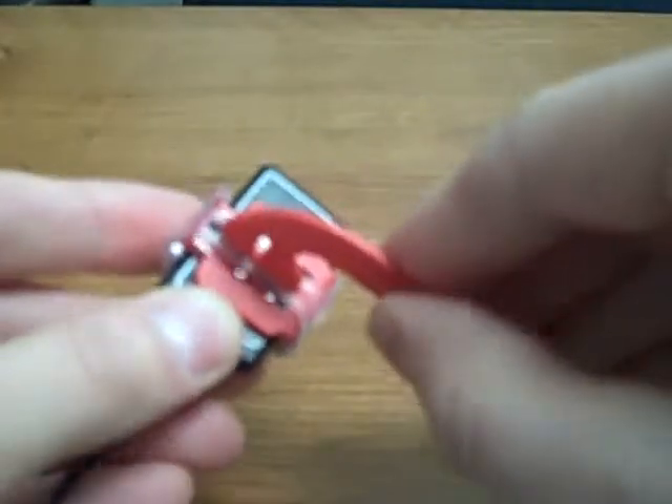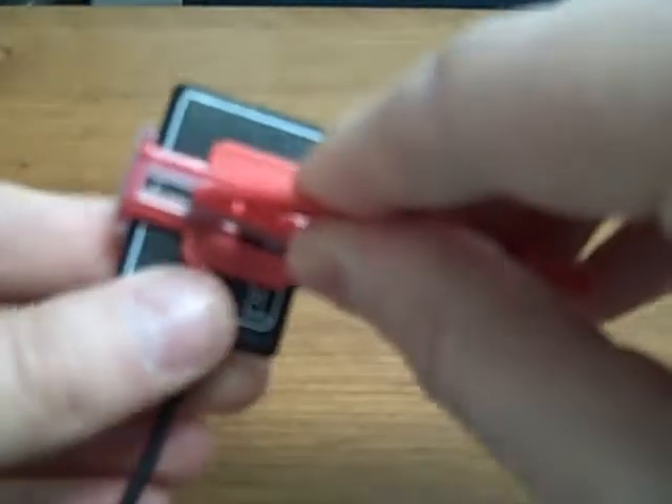This is the bite block for vertical bite wings. You can see it with the size 1, and here's the size 2 with the vertical bite wing.